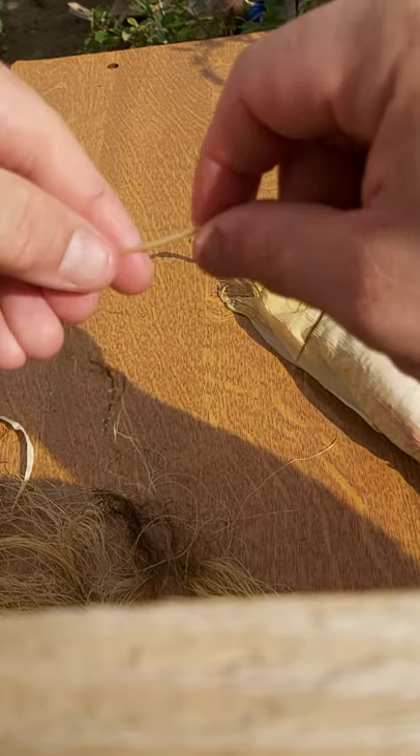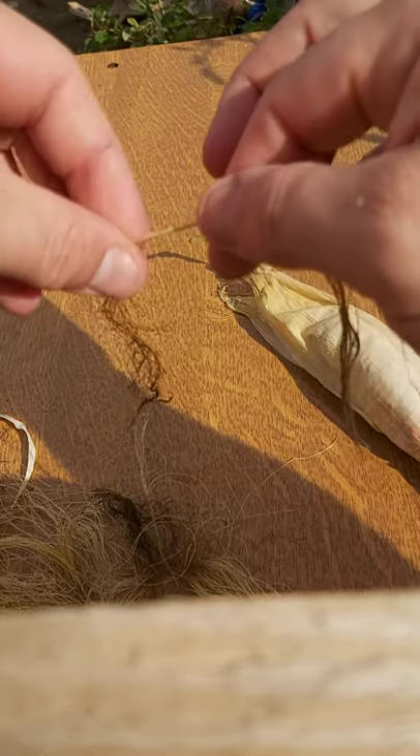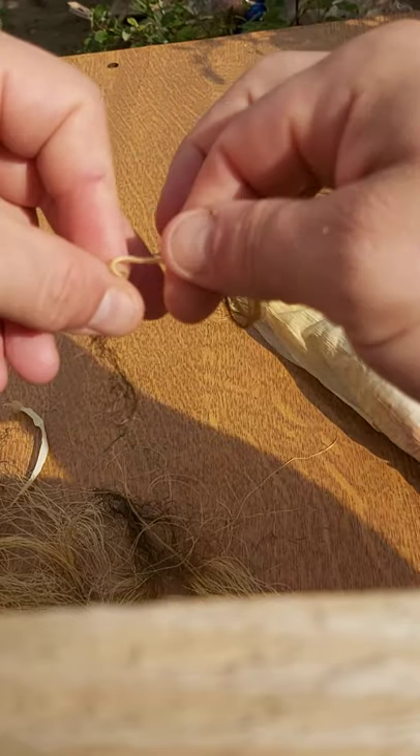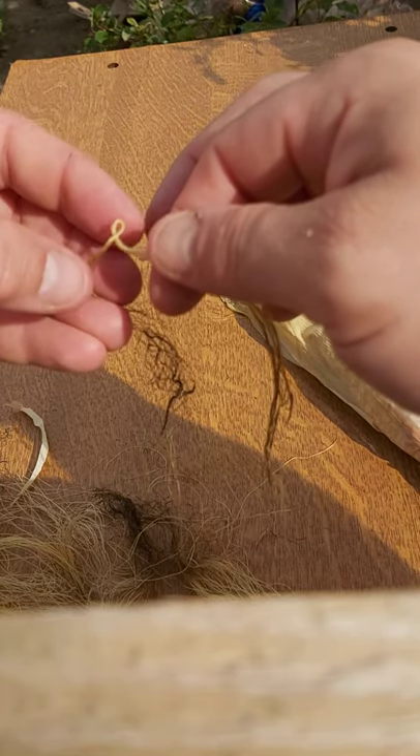What I'm doing is I've pinched it about an inch and a half away from each other, rolling towards me with one finger and thumb, and away with the other, and we'll just keep doing that. You'll notice it starts to form a coil, and as you bring it together you'll have this little eye here.